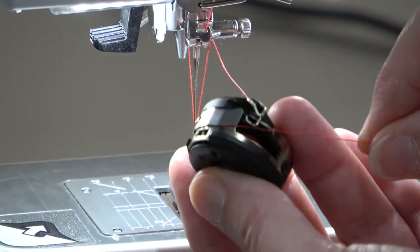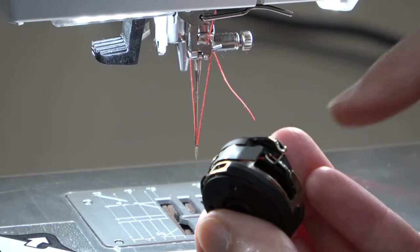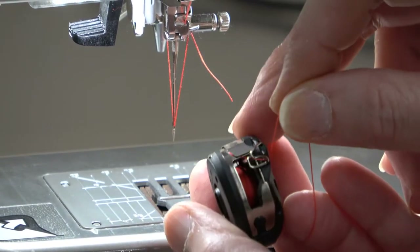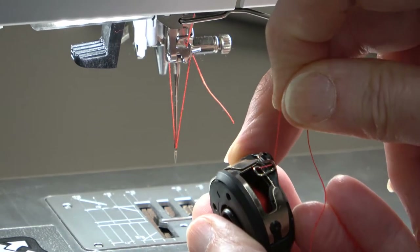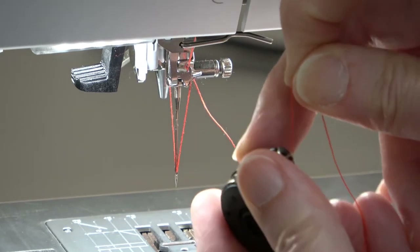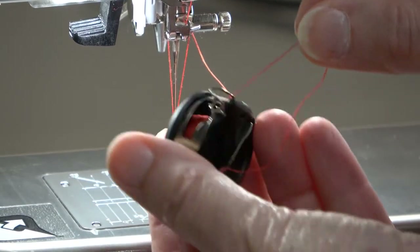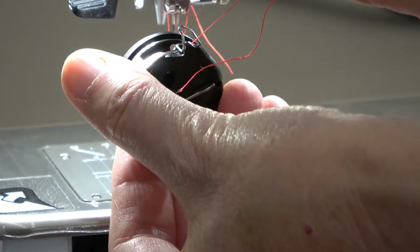This is the tricky part. We have the wire right here. You want the thread to go underneath the wire, and you might need to give it just a little bit of a tug. I heard it snap in place, and it's now going in between the wire.